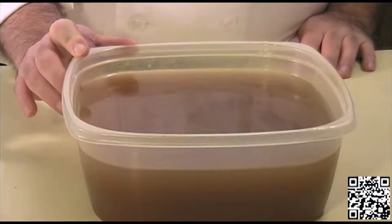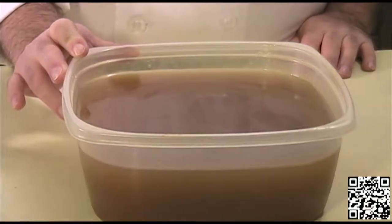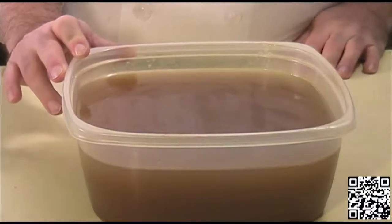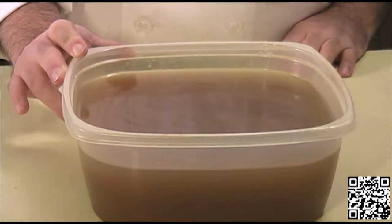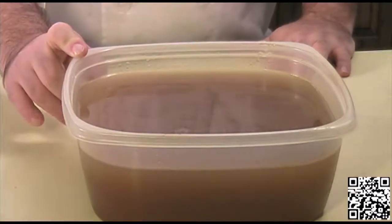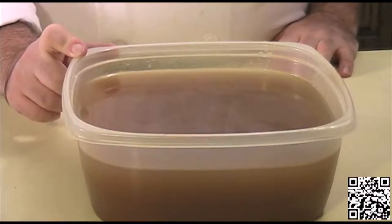Our vegetable stock has been refrigerated and this is what it's going to look like when it's done. You can use this in any recipe that requires vegetable stock, beef stock, or chicken stock. Since the vegetables are roasted, it is going to have more of that meaty flavor that would be in a beef or chicken stock, so you can use this recipe accordingly.